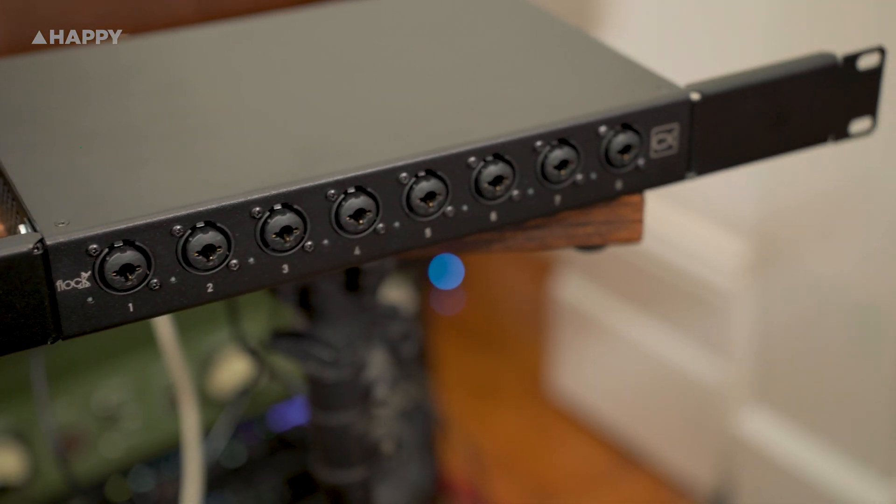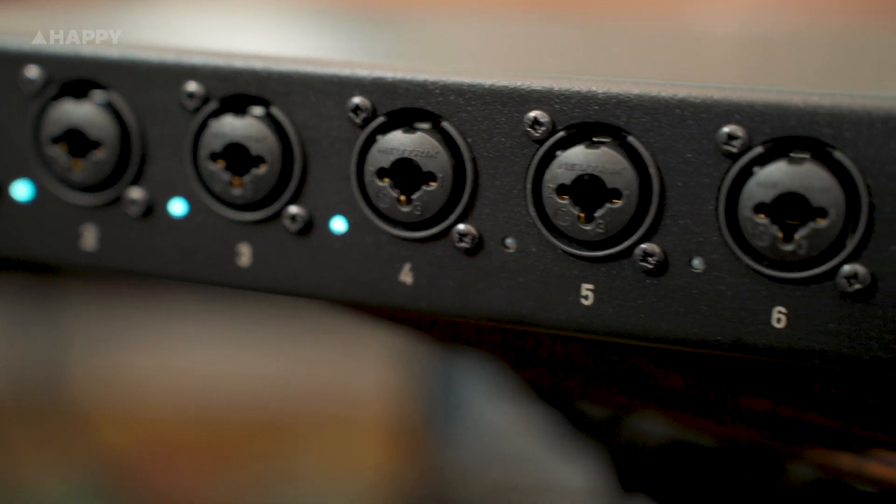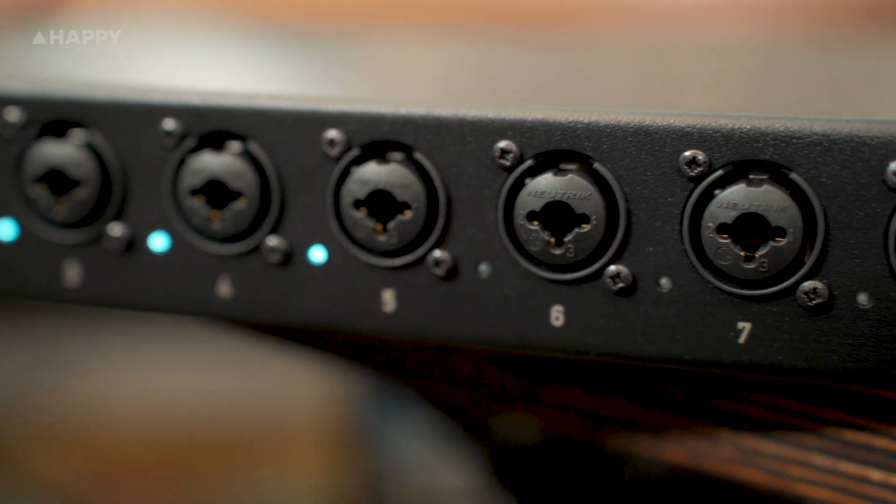The CX is straight-up eight preamps. It's got a set of multi-jacks across the front, so you can plug in line-level TRS or TS cables or XLR cables.